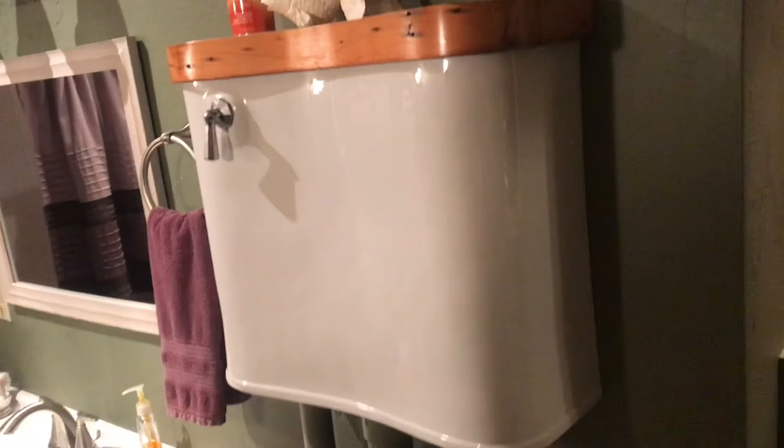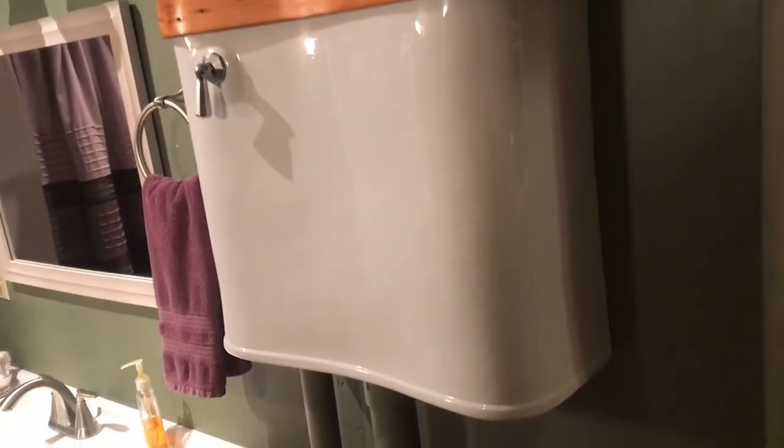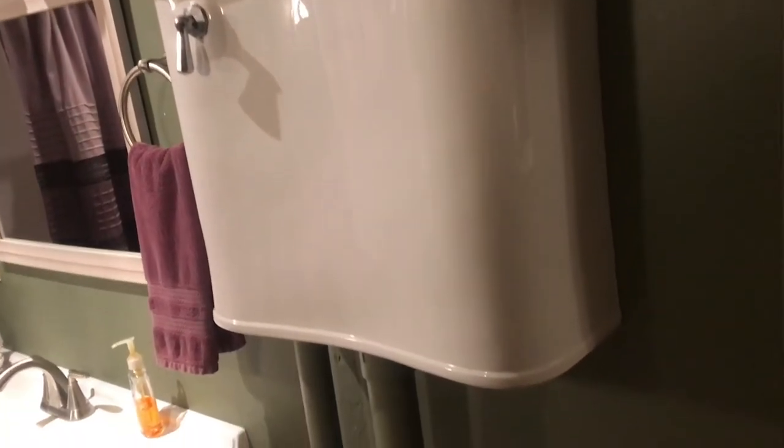DIY is do-it-yourself. So instead of spending a lot of money on a toilet like this, they took a normal toilet and converted it. I think they did a great job on this thing. They didn't bring it too high, but they brought it high enough for it to work.